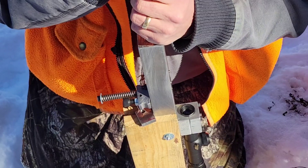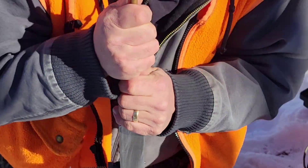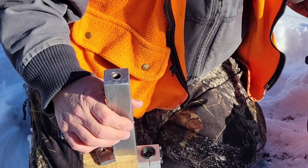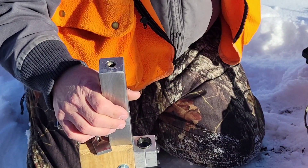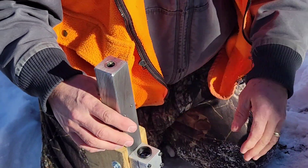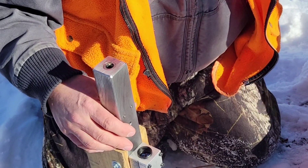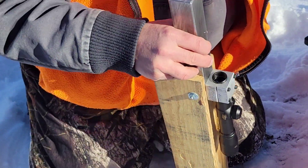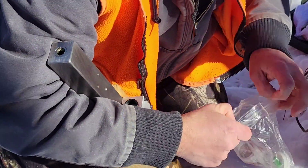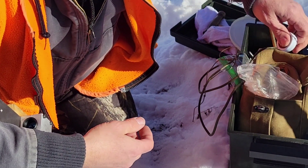It's just over 10 degrees out here, so everything is freezing up on us. My marker froze.